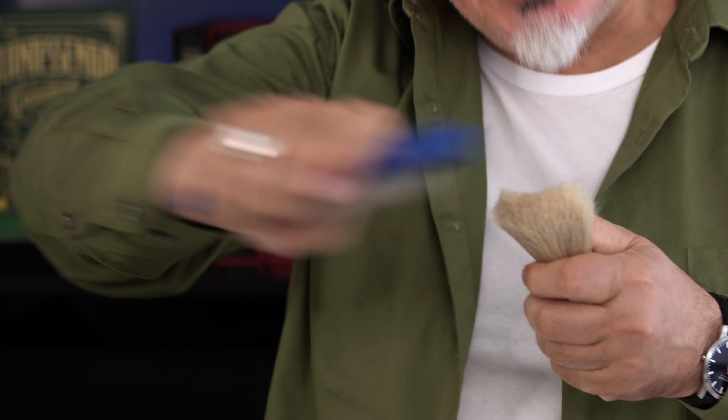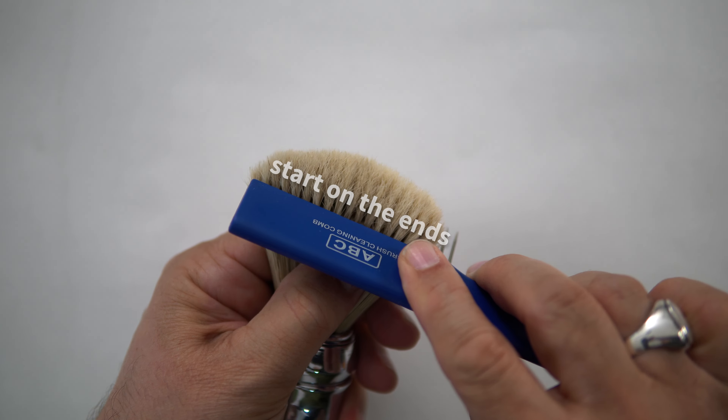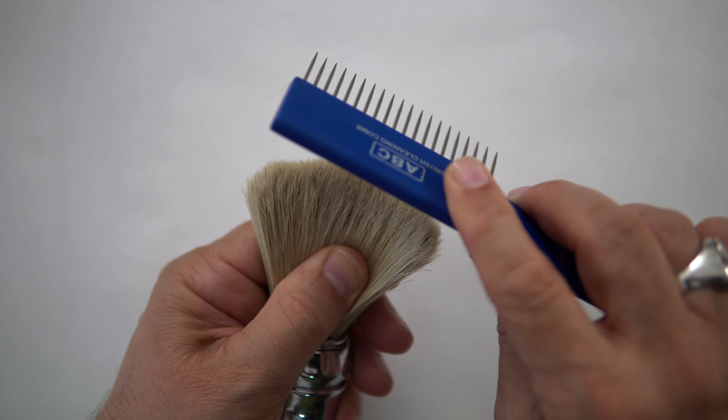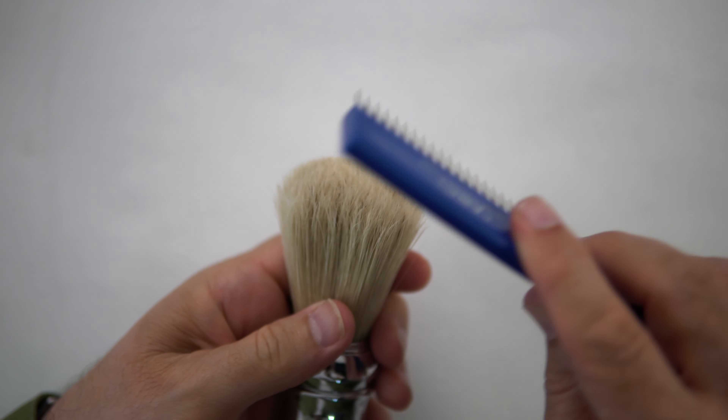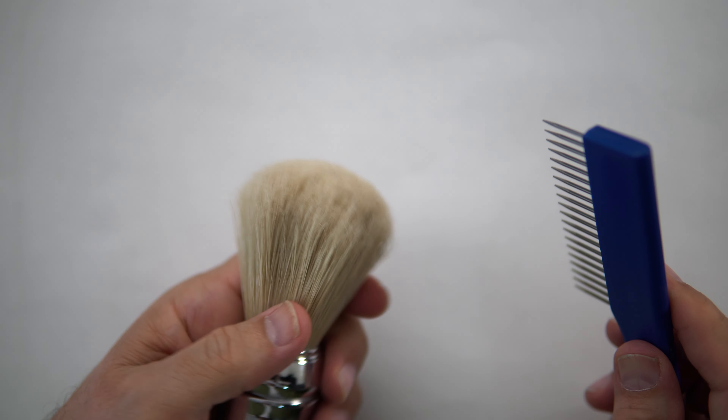Don't just plough in and start combing away because that's going to damage the brush. The best way to do this is to slowly pinch the top of the knot and then very, very delicately put the comb in and brush it away from you very, very slowly. Turn the brush about 90 degrees until you've come back full circle.